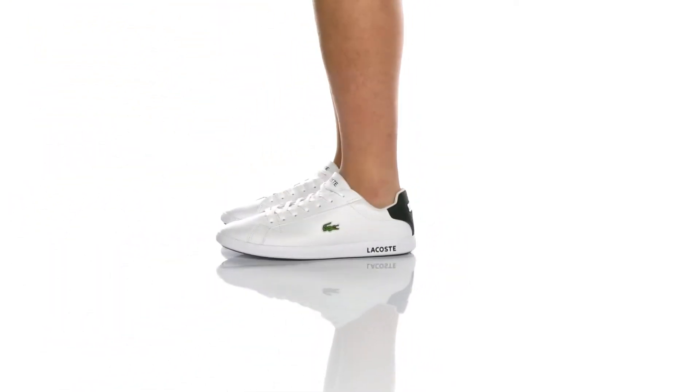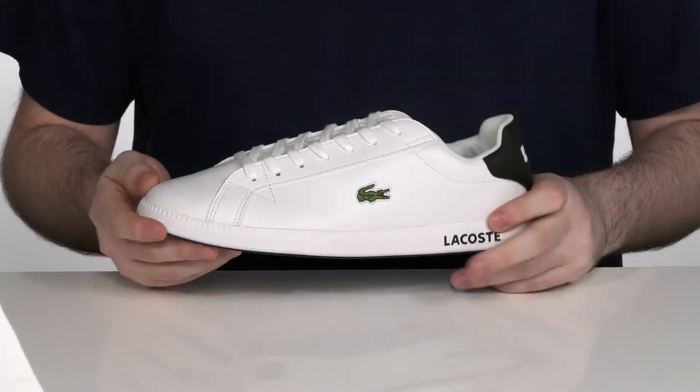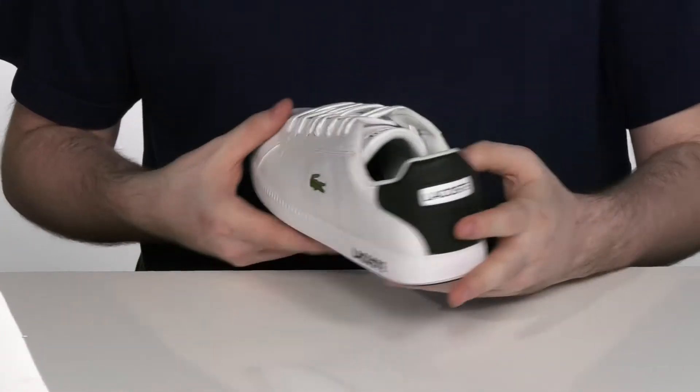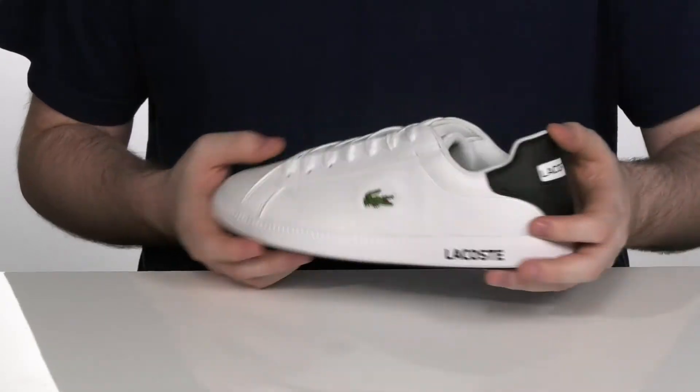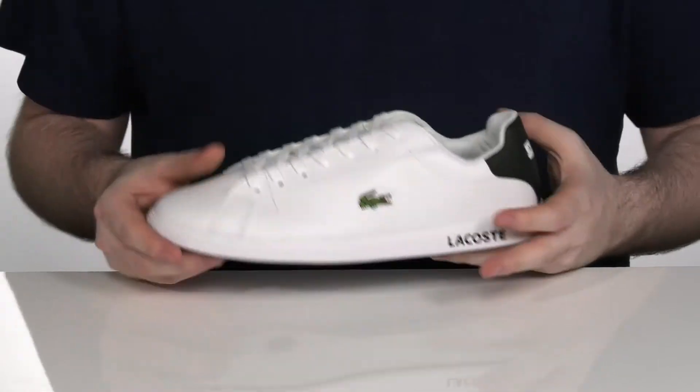The Sleek Lacoste sneakers have an athletic style with a nice low-profile silhouette. It's got a smooth leather upper with a nice contrast heel in the back, with a thin traditional lace-up to give you that perfect fit.